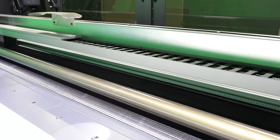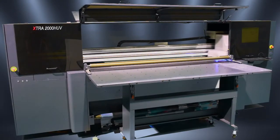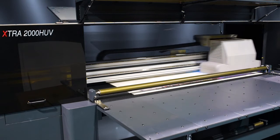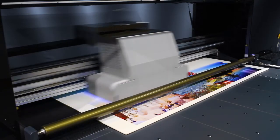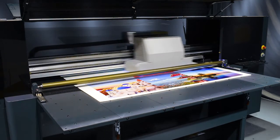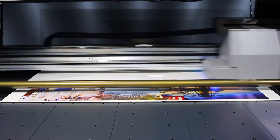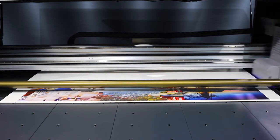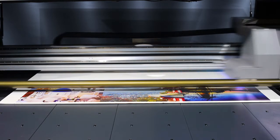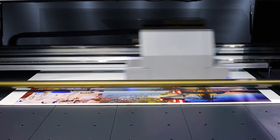Register media in X and Y direction, easy to manage the big size material. Here we are printing. Flora Extra 2000 UV has 8 color options. The max speed up to 100 square meters. Anti-crush and anti-static device guarantee safety and high-quality printing.